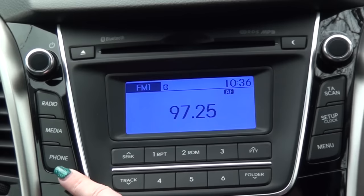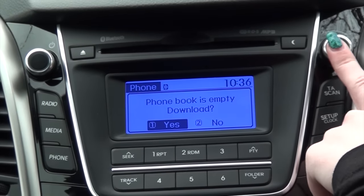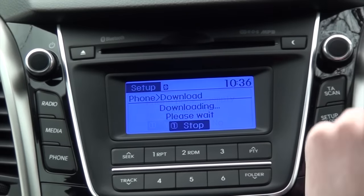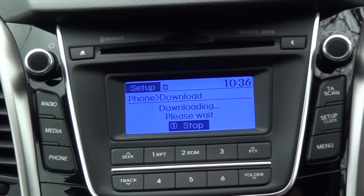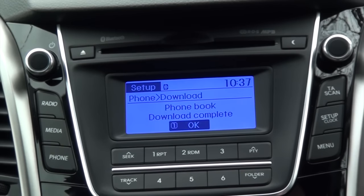Now go back into the phone option, go to phone book, and click yes — this will download your phone book. Having your contacts on your car means you can easily access them while driving. This should only take a couple of minutes depending on how many contacts you have. You can see the phone book download is now complete.